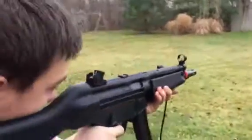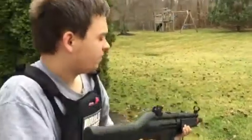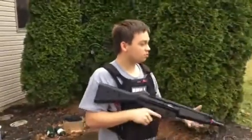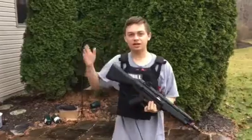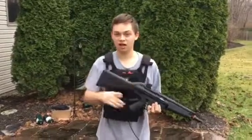All right, let's just let it rip. All right, we're empty. So thank you for watching, guys. Hope you enjoyed the video. I will be doing a video just like this with my M4 mag dump test, so go ahead and go to my channel and watch that. See you guys later.